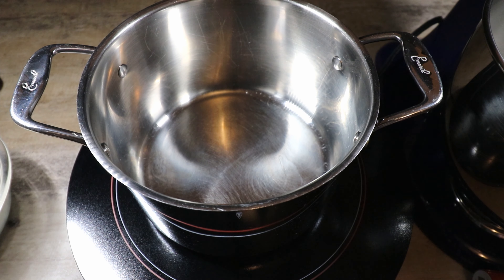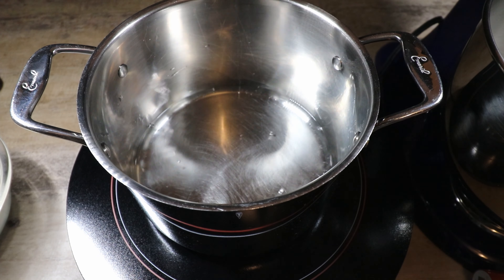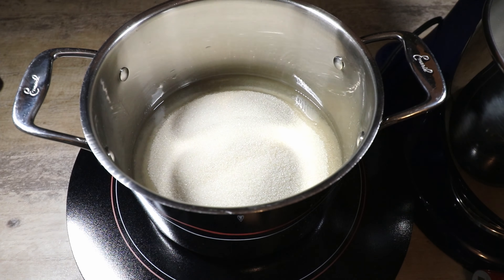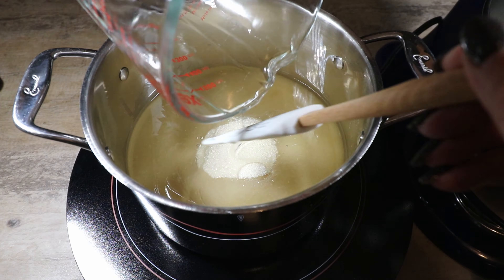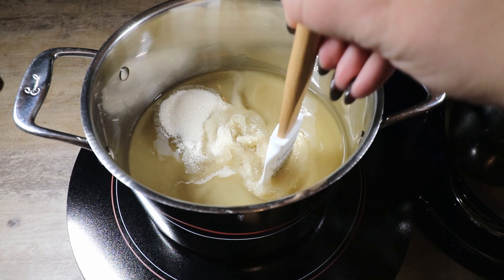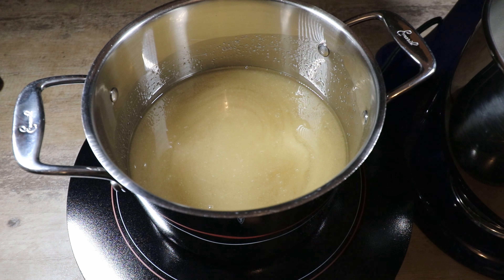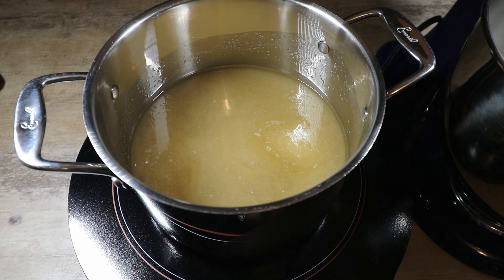For the next step I'm using my portable cooktop. We're going to combine three-quarters cup of water, three cups of cane sugar, and one and a quarter cup of light corn syrup, then lightly mix this up. Put the cooktop on medium-high and cook this until it reaches 238 degrees. It's important while your sugar is cooking that you don't stir it.